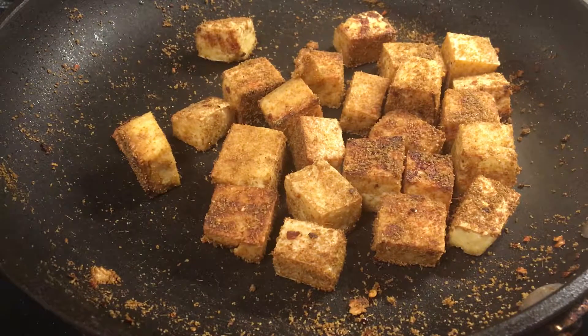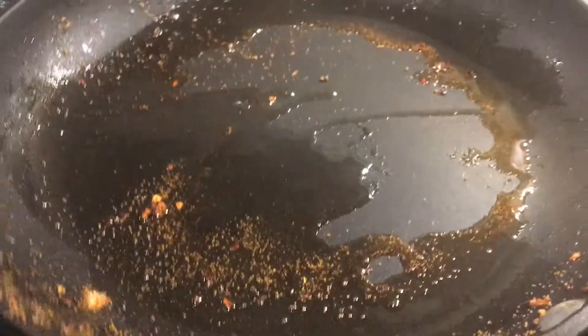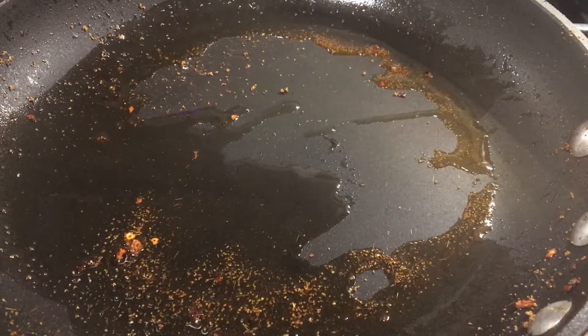Once they're at this stage, we can transfer them to a paper-lined towel plate or bowl and let them rest while we quickly pan fry the veggies. Then we'll put a little more oil in the pan and get all that goodness going again before getting everything back together.